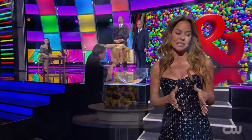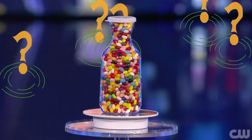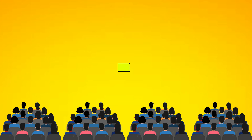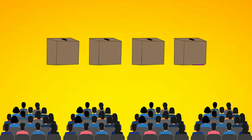In this magic act, a jar filled with jelly beans is shown to the audience, and they are asked to guess how many jelly beans are inside. The audience is divided into four categories, with each group given a different colored paper: yellow, blue, pink, and purple. They are asked to write their guess on the given paper and then put it in the corresponding box.